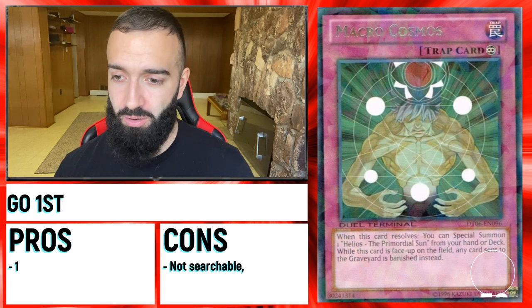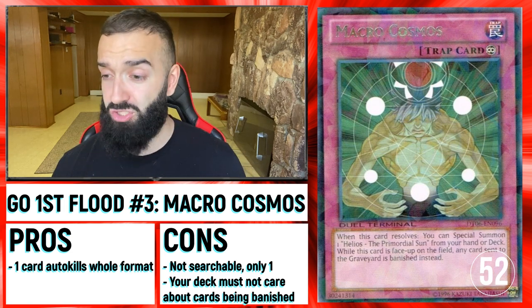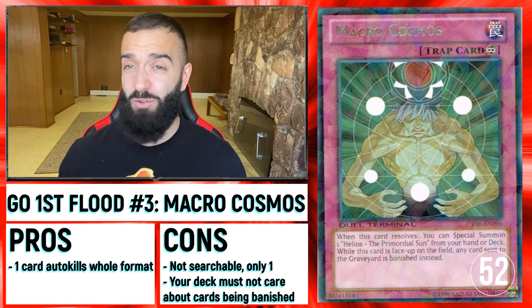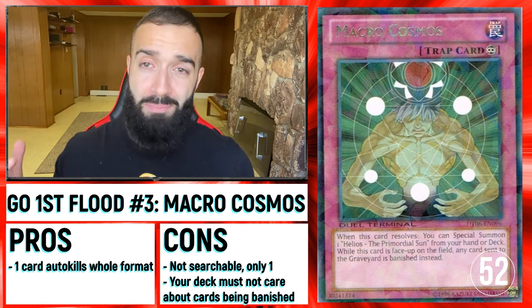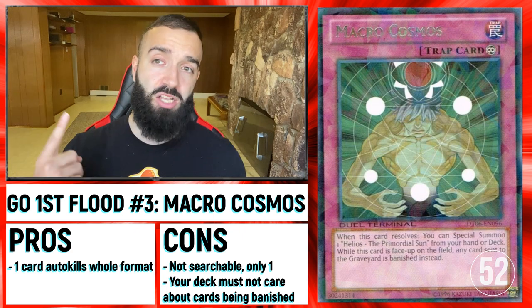Even Dark Ruler — it's very good in that sense. Macro Cosmos is also only good going first, but when you flip this on them it destroys them. Dimensional Fissure — you only have two cards like this: Macro Cosmos and D-Fissure. Both of these cards obliterate them.